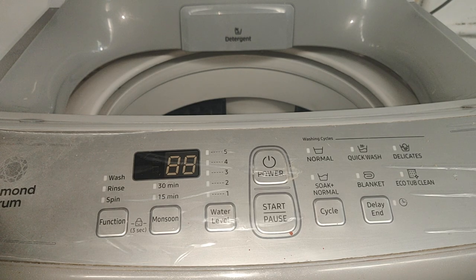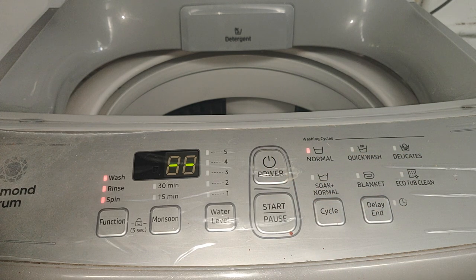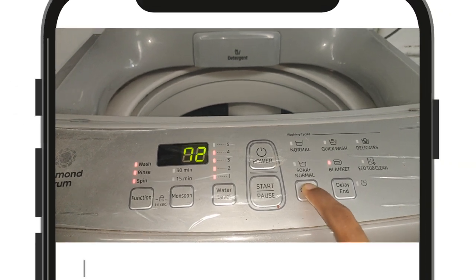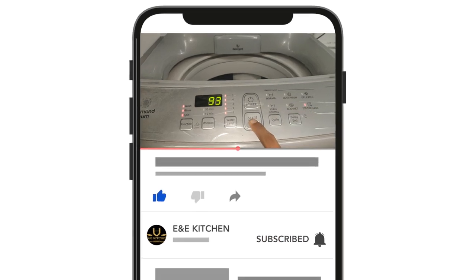This is the same drum. If you want to clean it, I have a wash machine and I am using a clean cycle. If you want to select a clean cycle, it will start.